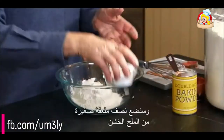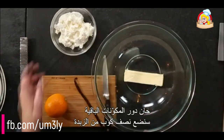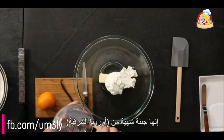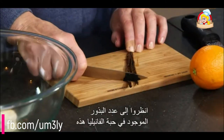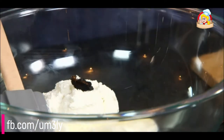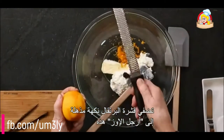One teaspoon baking powder and half a teaspoon coarse salt — those are the dry ingredients. Now for the other ingredients: one stick of butter and a beloved Russian ingredient — farmer's cheese. It's unripened and it can be made in just a couple of days. The flavor of this fresh cheese tends to be subtle and delicate. One cup. Scrape out all the seeds from a nice vanilla bean — look how many seeds are in that vanilla bean. And the grated zest of one bright-skinned orange.